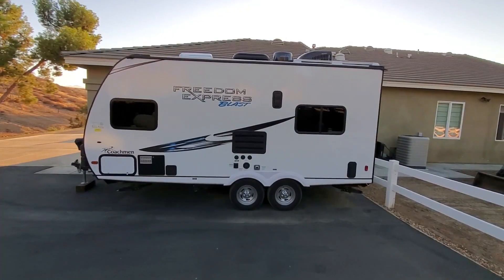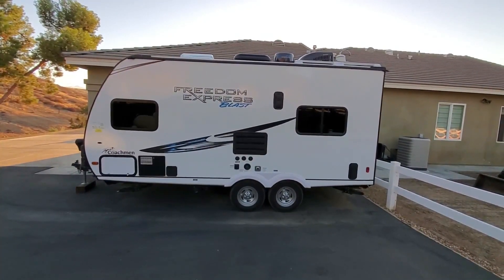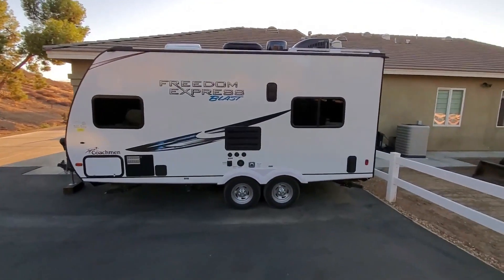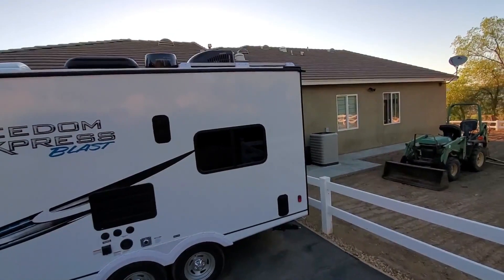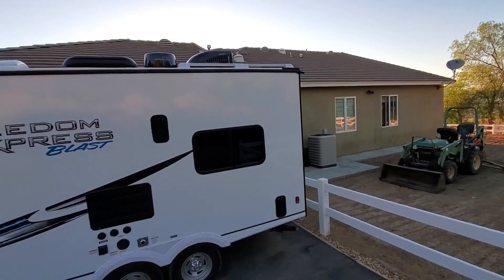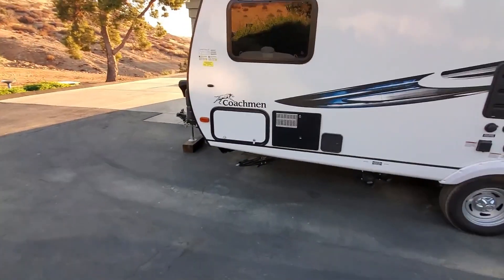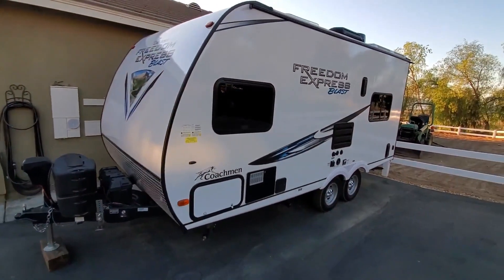This video is on the solar install on my Coachman 17 BLSE — solar panels up on the roof. I'll show you a better picture of that, and the solar controller in this compartment right here. Let's get up on the roof and take a look at what I have.